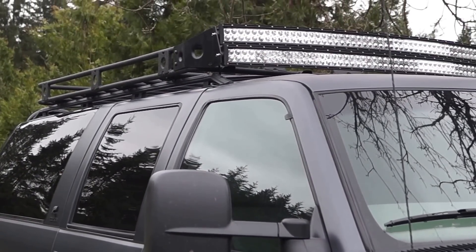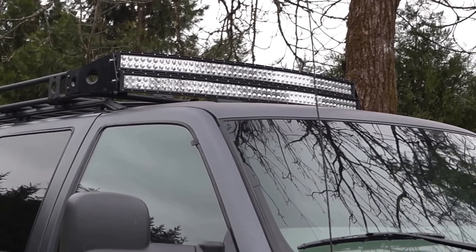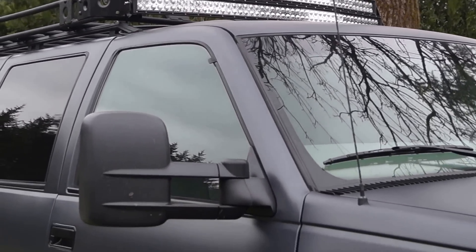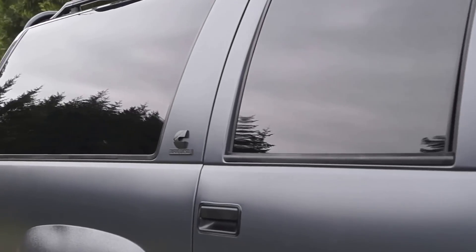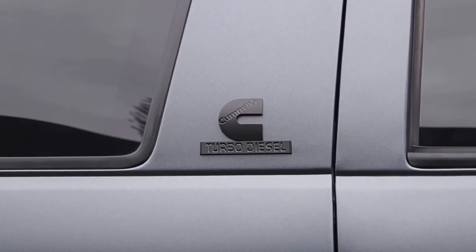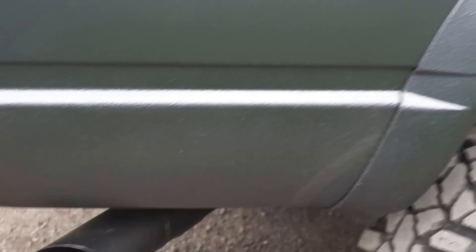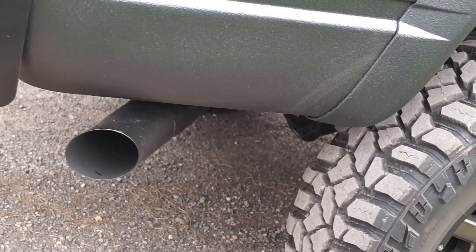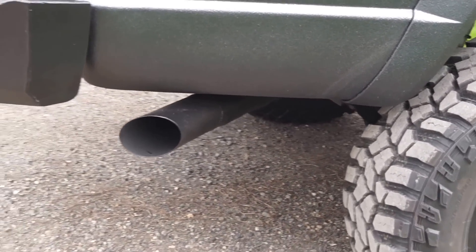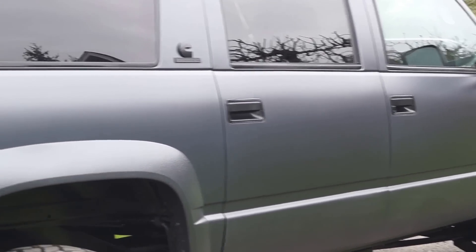Topped it off with a Smittybilt roof rack and a couple of really big curved LED light bars on top. Added some custom badging — blacked-out Cummins Turbo Diesel logos where the normal SLE or trim package tags would go for the Suburban. Used a four-inch exhaust, just cut the tip off at an angle to kind of match the body — three inch off the turbo and then into four inch with a muffler.